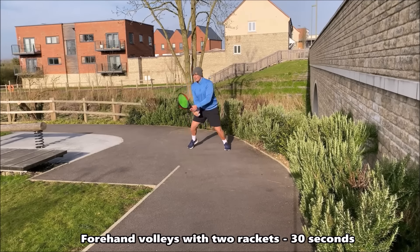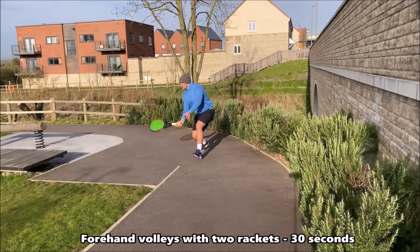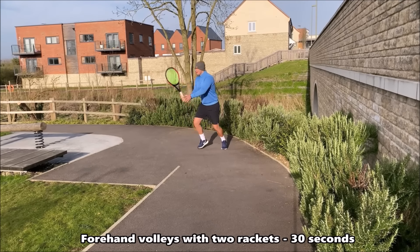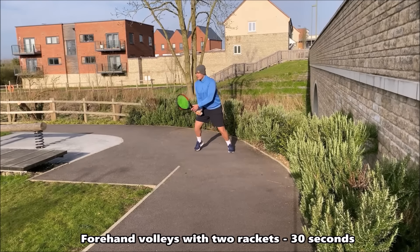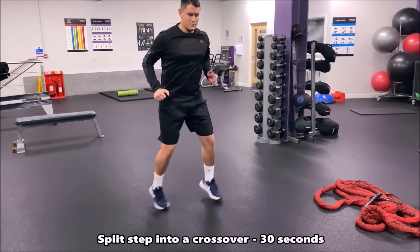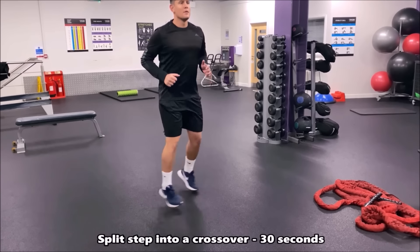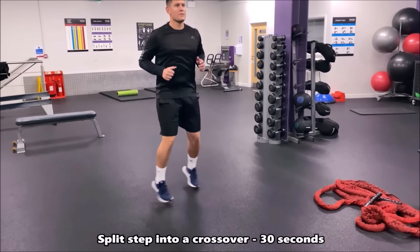In this next drill we're now shadowing our forehand volley but using two rackets. If two rackets is too heavy or you can't grip them, go back to just one racket. If you want to make it more intense with the added weight, use two rackets. Focus on that small compact swing and being intense with your feet.